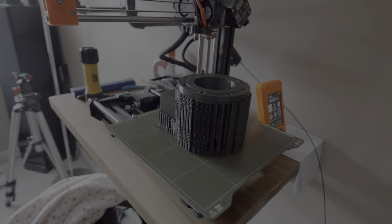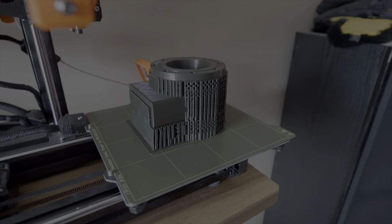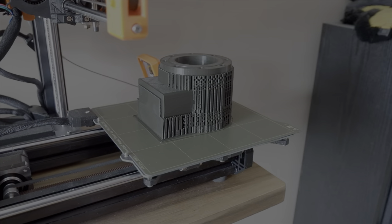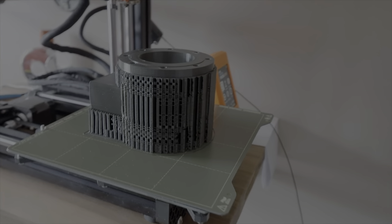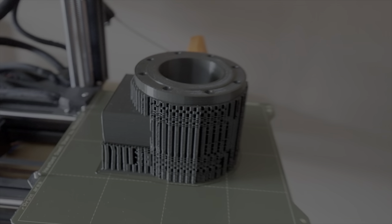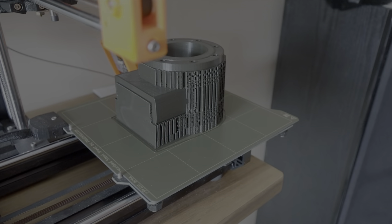This part of the 3D print, the fourth piece, took over 20 hours to print. So now I'll take this out to the shop and we will strip the supports off of it, get it ready for paint, and show you what the final result is going to be. Stay tuned — we'll head out right to the shop.